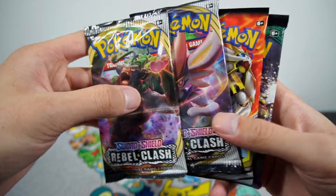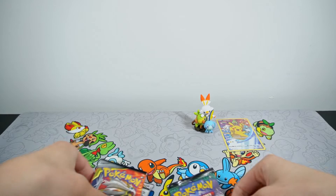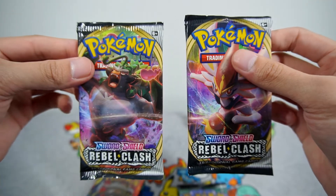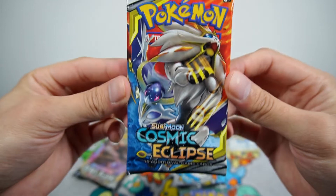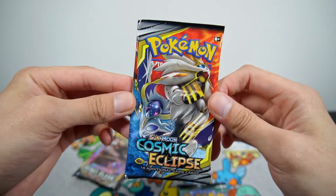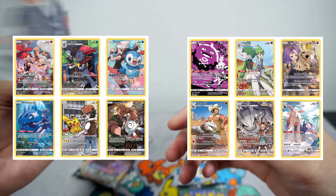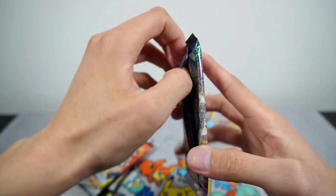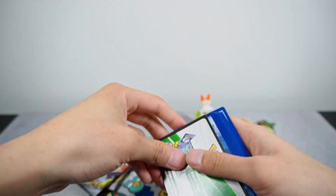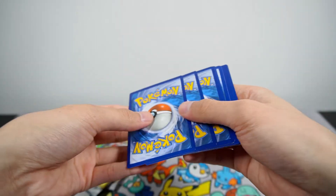We have two Rebel Clash, a Cosmic Eclipse, and a Sun and Moon Guardians Rising. Believe it or not, this is actually my first Rebel Clash packs that I'm going to be opening — I do have a booster box and Elite Trainer Box on the way, which was a little bundle deal I found on eBay. And Cosmic Eclipse, I believe this set has those full arts with the Trainer and the Pokemon together. So we'll start off with the oldest set, which is Guardians Rising in the Sun and Moon era. I think the top card you want to pull in this set is Tapu Lele, just because of the playability.